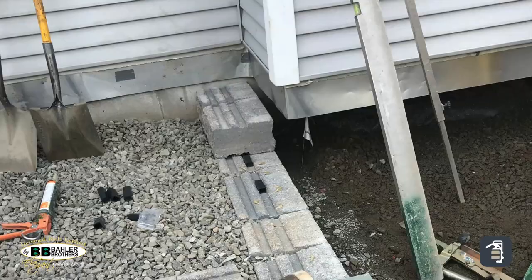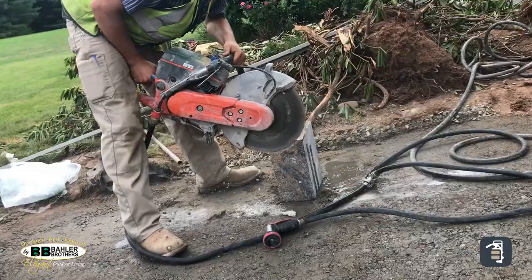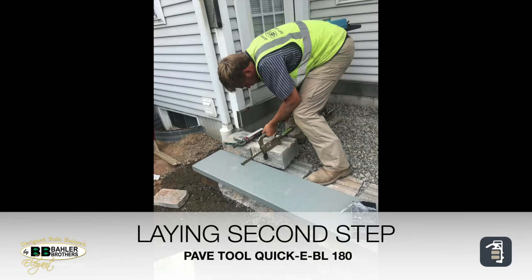Any time you're backfilling a stair it should always, always, always be backfilled with stone. This is going to eliminate any motion from the freeze-thaw cycle, make for a real solid backfill, and you don't have to worry about that freeze-thaw expansion.